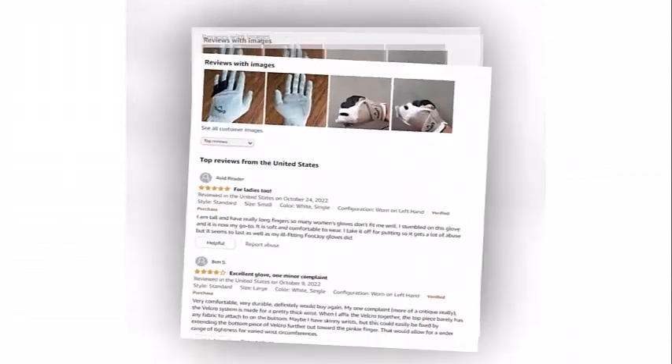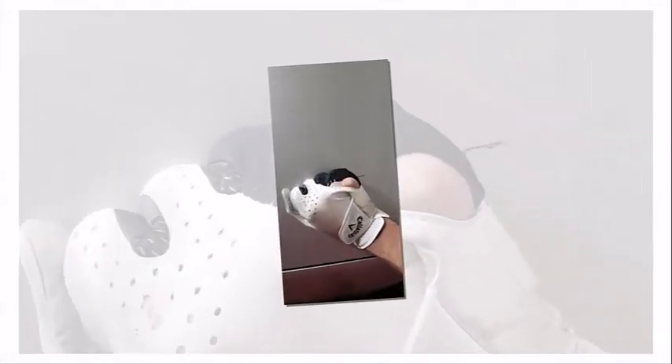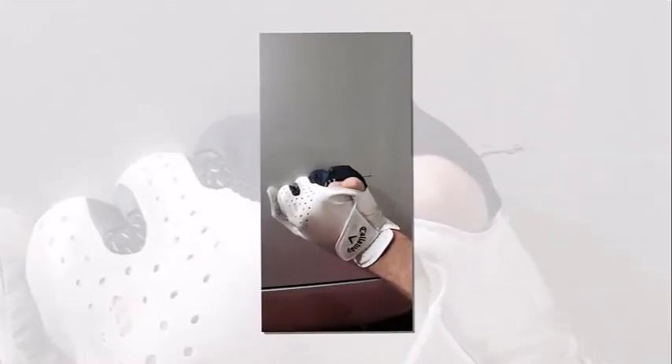The material over the knuckles features a four-way stretch for advanced performance. As the material is synthetic, it's super breathable — the days of sweat-soaked gloves are over. For extra grip and durability, Colorway has added reinforced patches on the palm area.